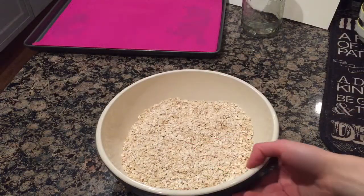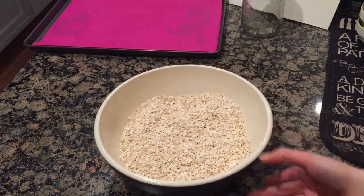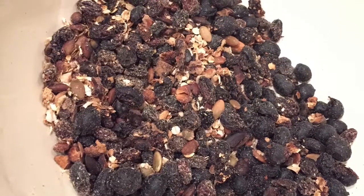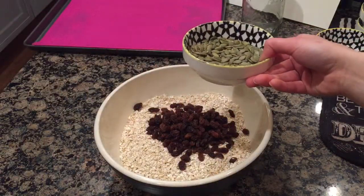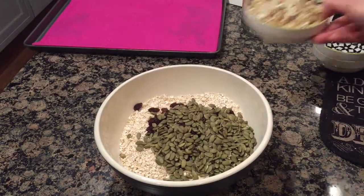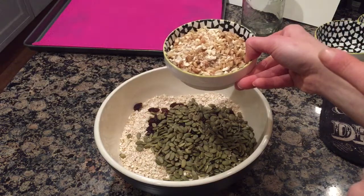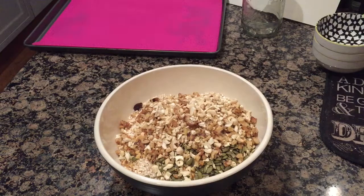I have weighed out 400 grams of rolled oats. Do not put the 100 grams of raisins in yet — put them in at the end, otherwise they'll end up looking like this. I am going to put 100 grams of pumpkin seeds into my mixture. I have finely chopped walnuts and cashew nuts — that's 100 grams of walnuts and 100 grams of cashew nuts into the bowl.